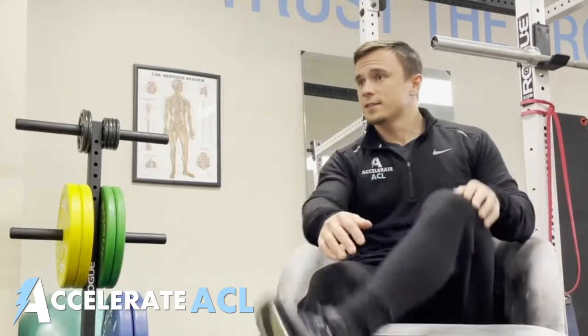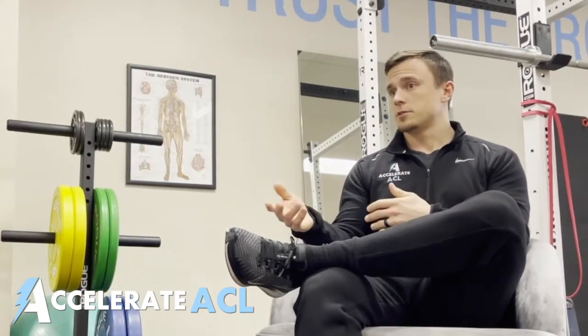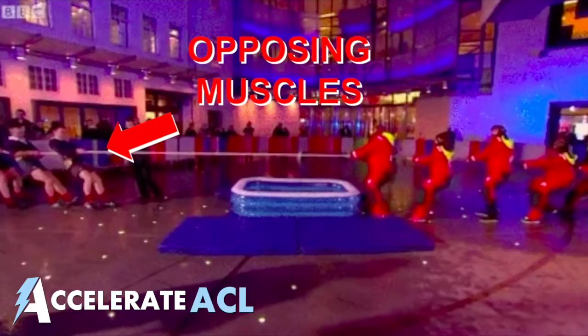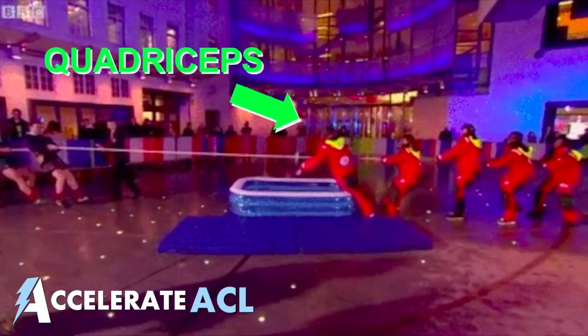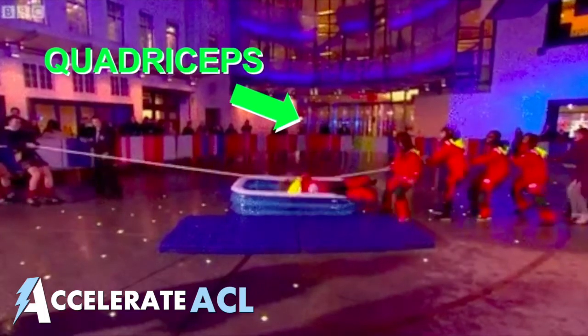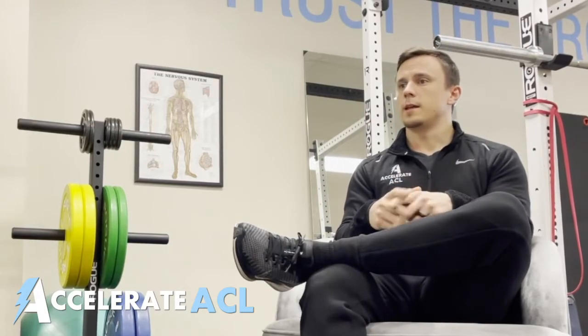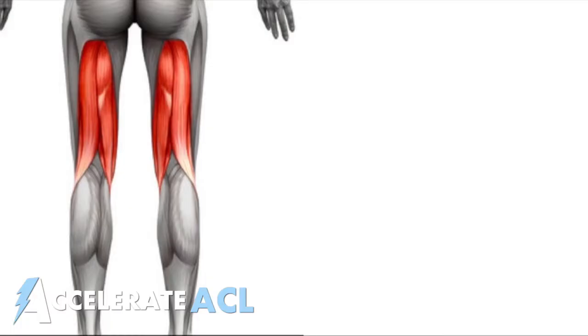At the same time, the nervous system also guards against extension by keeping a different set of muscles from lengthening. Think of these muscles as the opposing team in a tug of war — the harder they pull, the more difficult it is for the quadriceps to move the rope, or straighten the knee. The muscles most responsible for keeping the knee from straightening are the hamstrings and the calf.